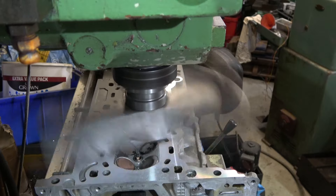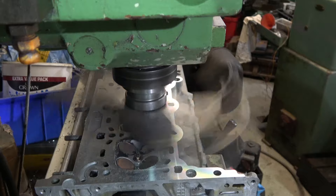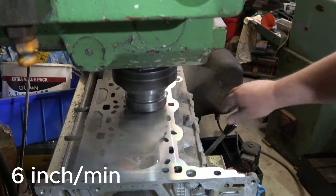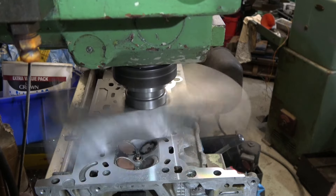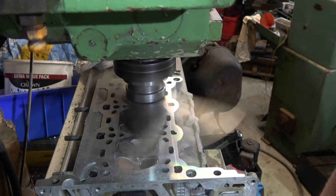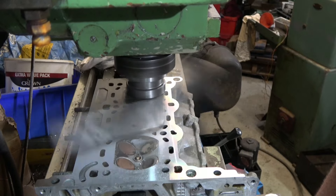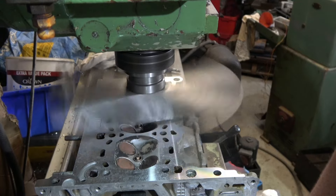Now we'll do a finished cut. We were on 12 inches a minute and now go to 2 inches a minute, and we're just going to take a back cut without increasing our depth. Let's go!